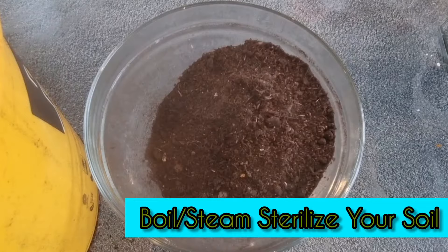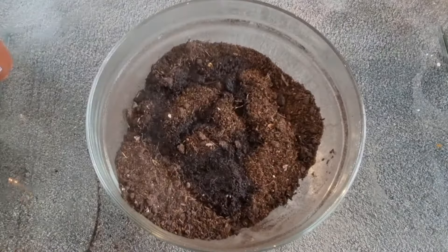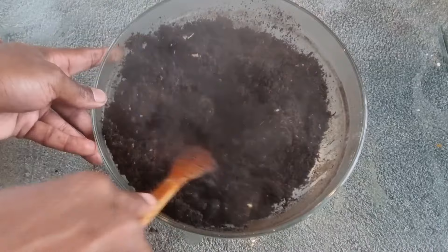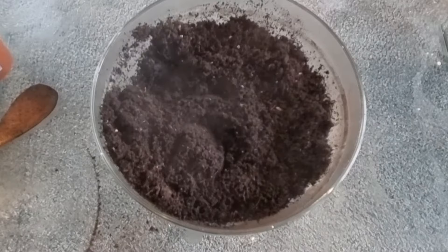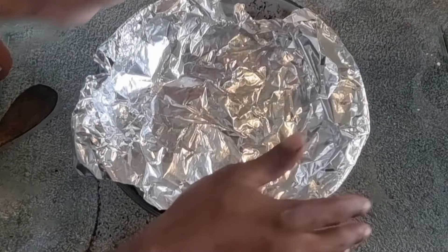Option number three is hands down my favorite. In this method we're going to use boiling water and steam. Place your soil in a container and add boiling hot water — be careful not to add too much to make it a soup; just enough to get it clumped together. Use a spoon to stir so the soil is fully saturated. Then cover it with aluminium foil, press it down and compact it so the heat stays trapped. Leave it to reach room temperature and then use it. Because you've already added water, you don't need to re-water the soil to start seed sowing.